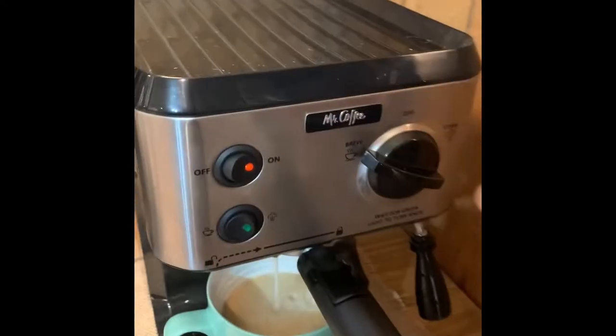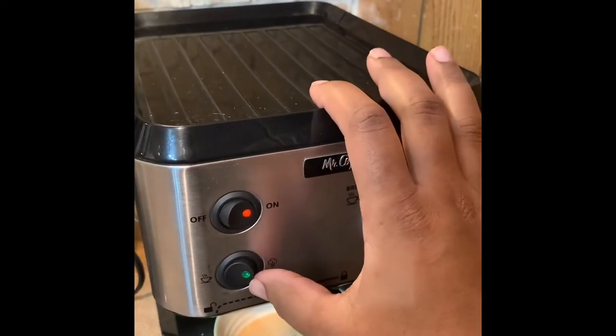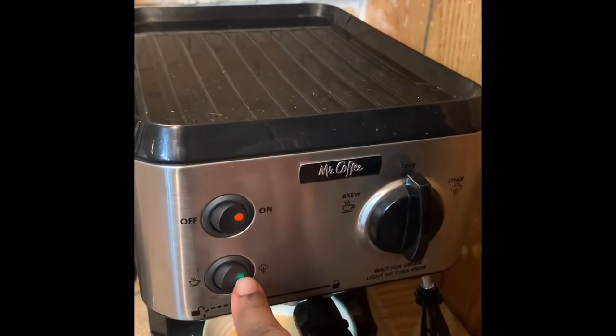Once that's done, I turn the knob here and get ready to froth my milk. I press this button to put it on my steamer, and when that light turns green, that's how I know my steamer is ready.